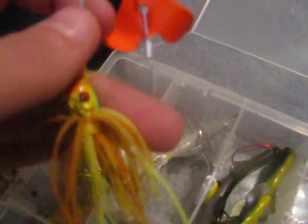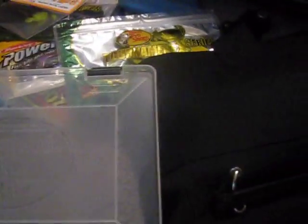Buzzbaits. Spinners — just a bunch of spinners, some of them don't have skirts on them. Just a Walmart buzzbait. Booyah buzzbait — this is a good color, catches bass. Here's a Stanley Ribbit and a rigged brush hog. Extra blades here and there. There's a jig with a craw trailer. Spinnerbait with the clacker. My Bass Pro spinner bait.